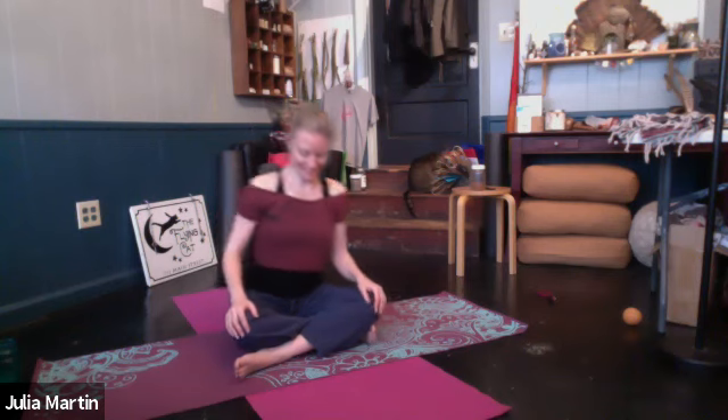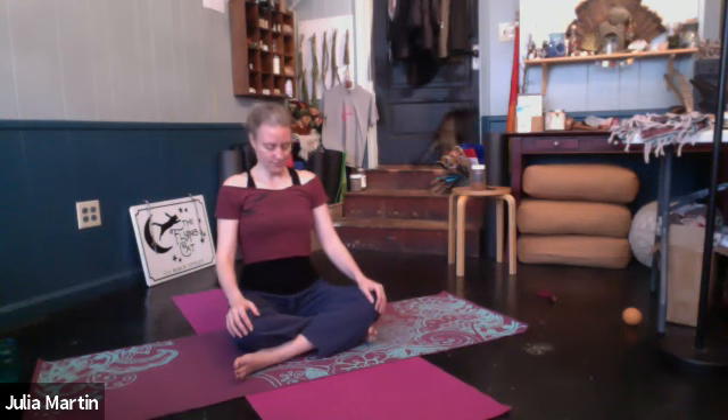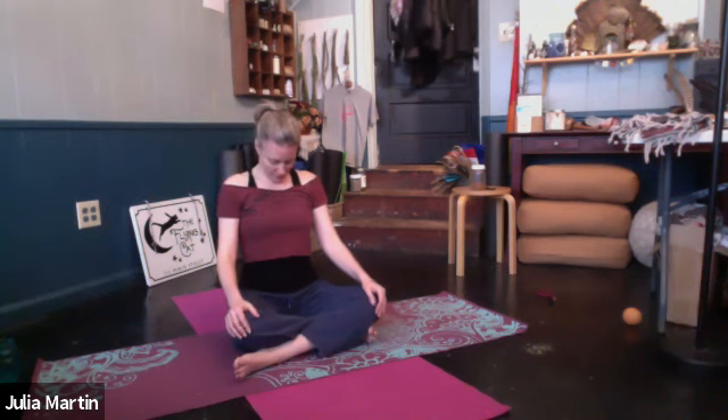Just sitting from here, we'll move the head. So inhaling, drawing the chin up, and just feeling where the movement originates in the neck. Exhaling to tuck the chin. Inhaling again, just like cat-cow, put it in the neck. Follow your breath. One more.